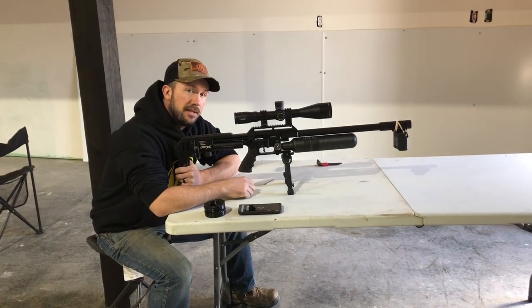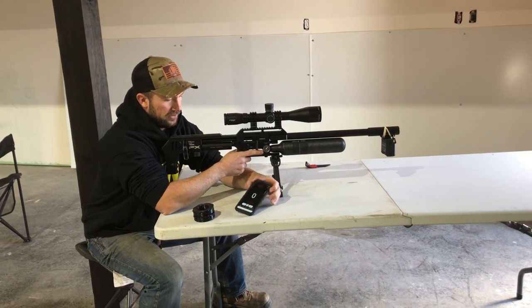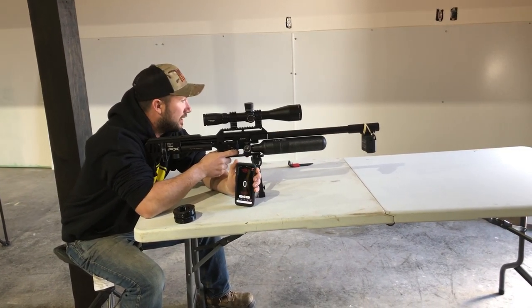The first thing we're going to do is get a baseline and see where this gun's shooting. It is reportedly around 800 — that's what David said. We'll see what we've got right now.